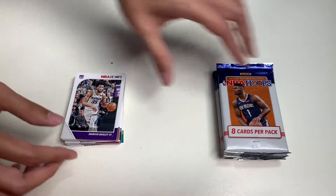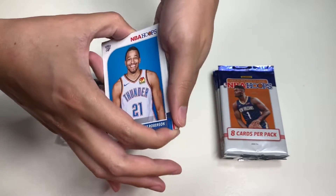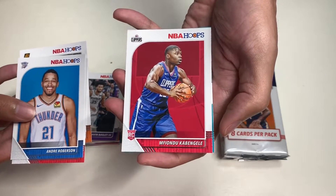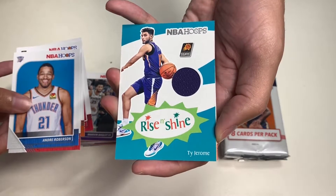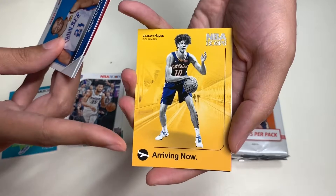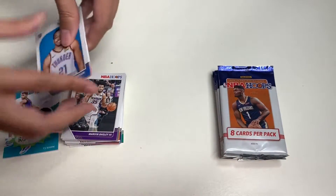Moving on to our sixth pack — we get Andre Roberson, John Wall, Devin Booker, and a player I can't pronounce. We get a memorabilia card of Ty Jerome from the Phoenix Suns — Rise and Shine. Here's a closer look at the memorabilia card. Up next is Jaxson Hayes arriving — a pretty cool insert with great graphic design — Nikola Jokic, and our last card is Allen Crabbe.